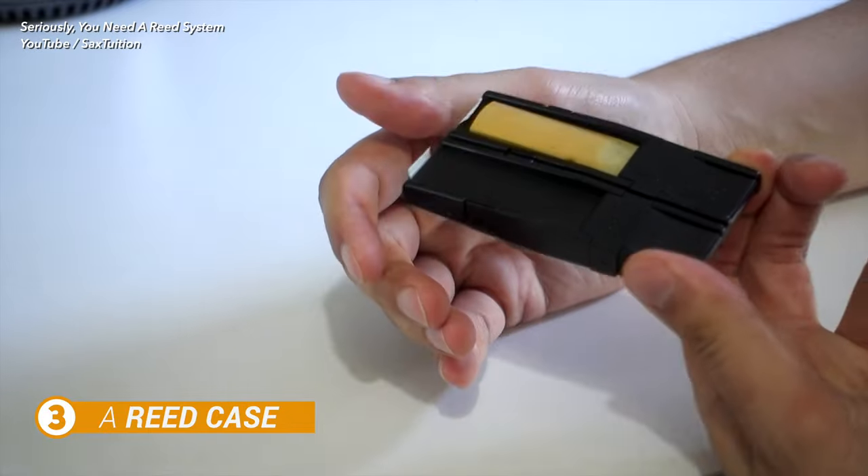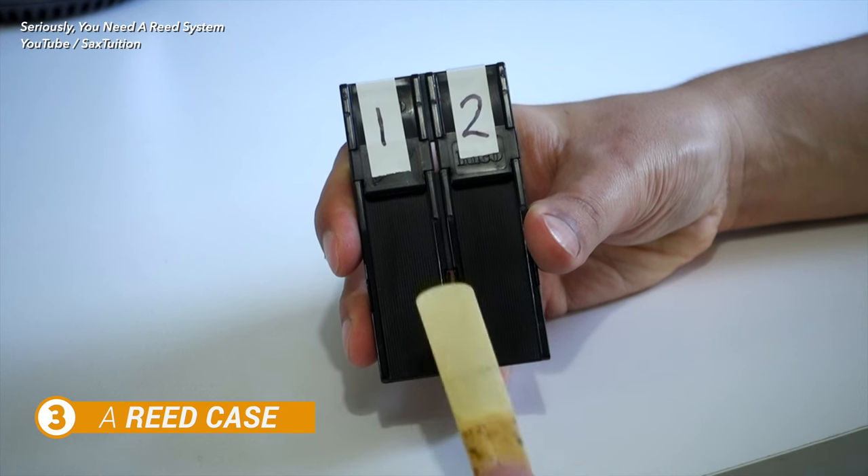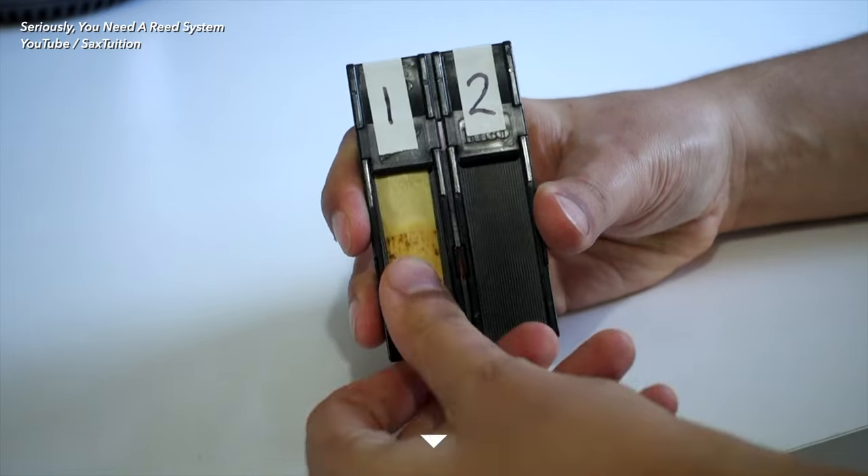Moving on, number three on the nice-to-have list is a reed case. A reed case can really help you organize your reeds into a basic system, extend their life, and save a bit of mess in your case. For more information you can check out my video on developing a reed system in the link below. I just recommend buying a simple Rico Reed Guard, which you can pick up for under $10.